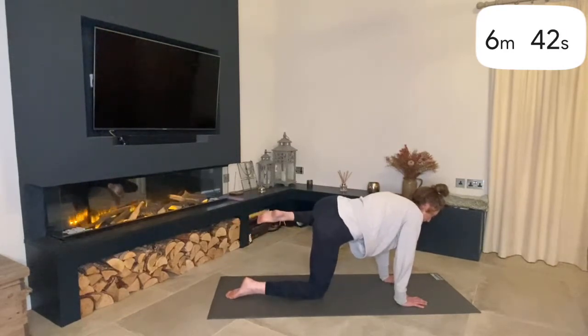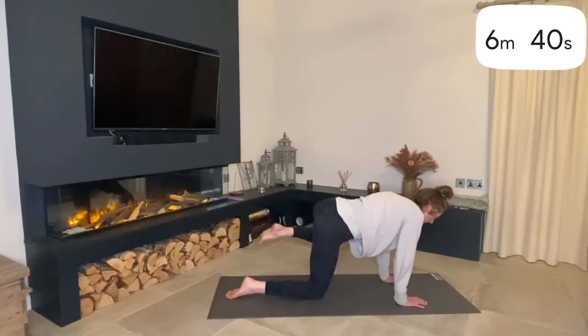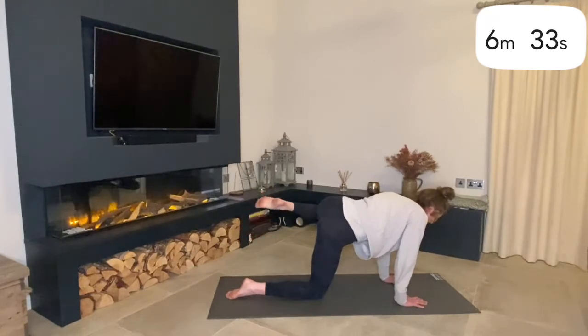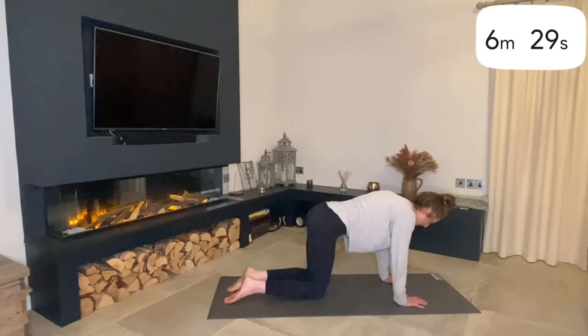Watch that we're not collapsing through the right side. Swap directions — nice and steady, keep grounded — and then relax back down.